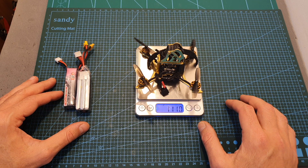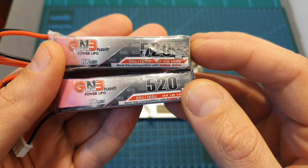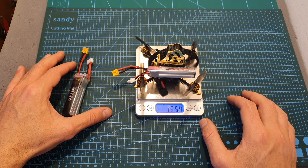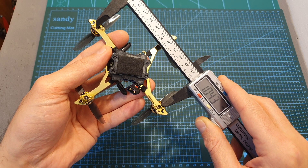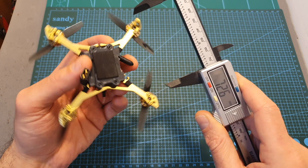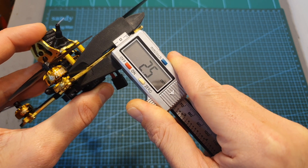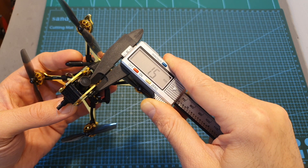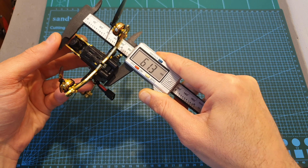Without a battery, the Xbox 65 weighs 111 grams. I've tested it with the GNB 520mAh 2S and 3S batteries. Including the 2S battery, the Xbox 65 weighs 155.4 grams, and including the 3S battery, it weighs 175.7 grams. The wheelbase of the frame is 104.3 millimeters. It features a true X pattern, so the distance between motors is 72.6 millimeters. The bottom unibody plate is 2.5mm thick, the arms are 6mm wide, and the top and side plates protecting the FPV camera are 1.5mm thick. The total height from bottom to top is 61.3 millimeters.